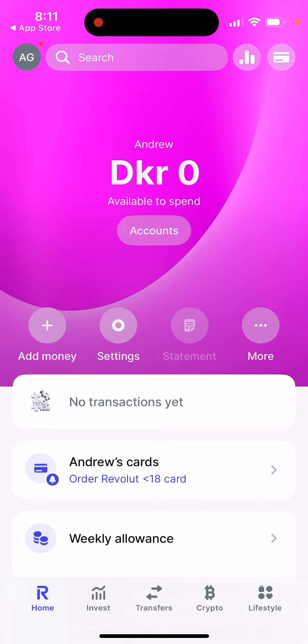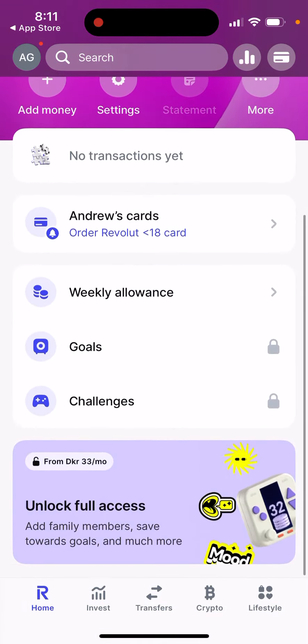Get this card — there is a delivery fee. From the main Revolut app you can add money and top up your Revolut Under 18 card, which can then be added to Apple Pay, and then you'll be able to spend.